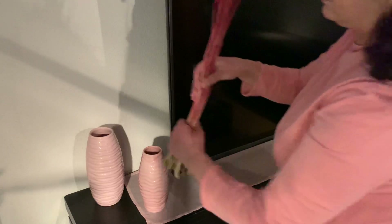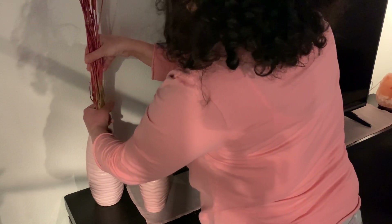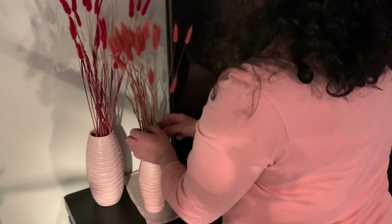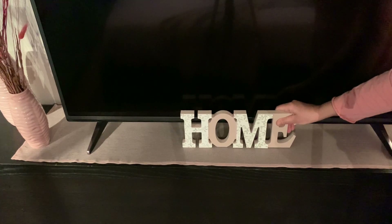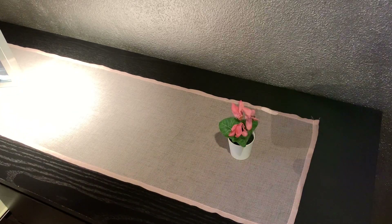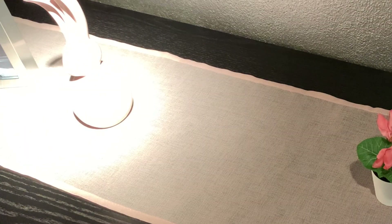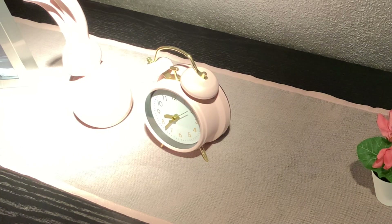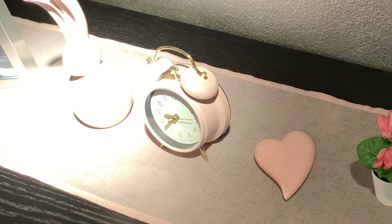Abbiamo cambiato un po' il colore dei tessili in arrivo della primavera e della Pasqua: ho messo un po' di rosa e sono andata a comprare due o tre decorazioni, un po' nel negozio Teddy un po' nel negozio Casa. Prezzi bassissimi: le spighe 2,50 euro, il vasetto piccolo 3 euro e quello grande 5 euro, la scritta 5 euro. I centrini li ho presi dalla Gisca per 4 euro. I fiorellini vengono dall'IKEA, e poi un bellissimo coniglietto pasquale — la sveglia 5 euro, il coniglietto 3 euro e il cuoricino 1 euro.